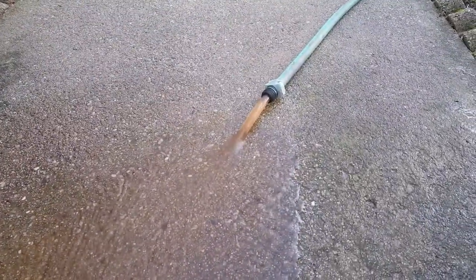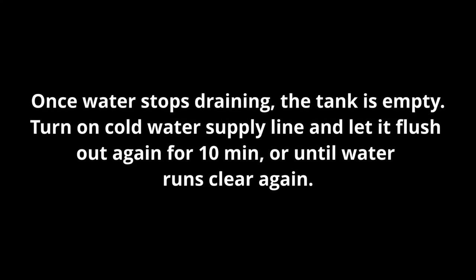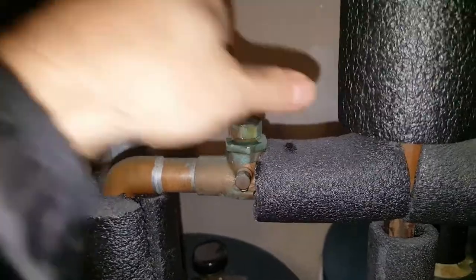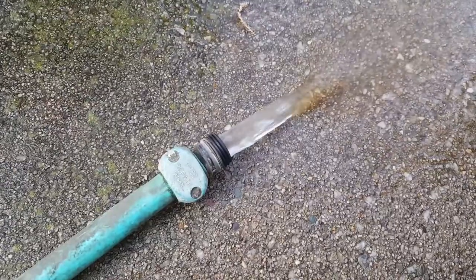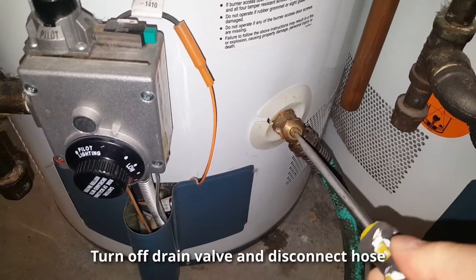Once there's no more water in the tank, go ahead and turn the cold supply water back on — we previously turned it off. Once you turn it back on, let it run for five to ten minutes and let the water clear out. I turned on the valve and you can see the water is now nice and clear. Let that run for another five to ten minutes, then turn off the drain valve.